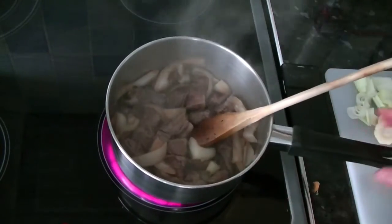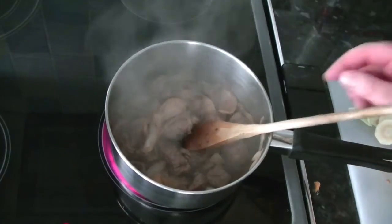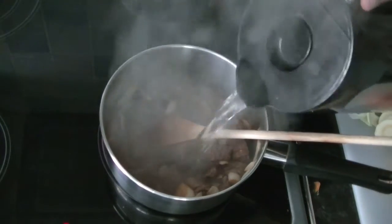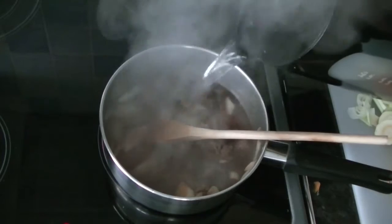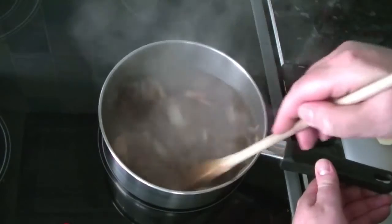And then we'll add the water. That's been going nicely now for a few minutes, so I'm going to add my water, which will be my stock. Give that a stir.